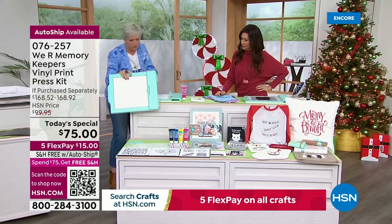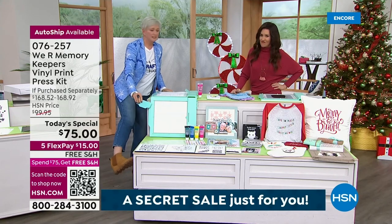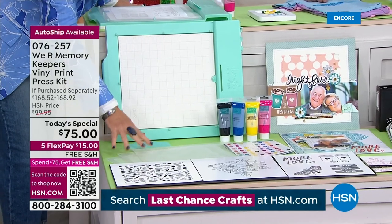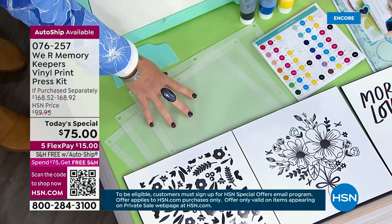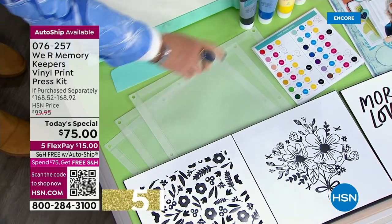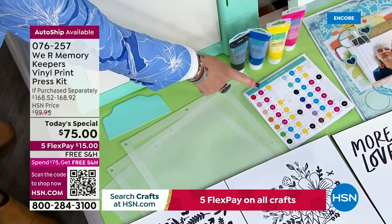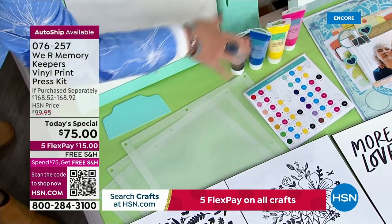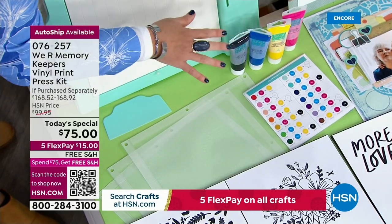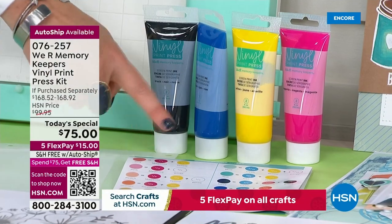You're getting the actual print press. Then you're getting the squeegee. You're getting the three screens that you can either add the iron-on to, which makes it permanent, or you can use the vinyl, which makes it removable and you can peel it off. You're getting the four paints. Love this color combo right here. You're also getting a coloring chart. A lot of people had asked about mixing and matching to get different colors. These colors and the way they mix is just beautiful.